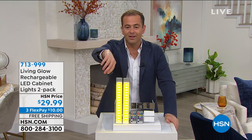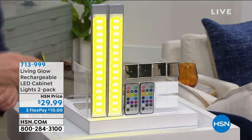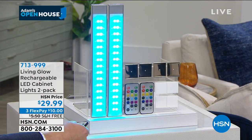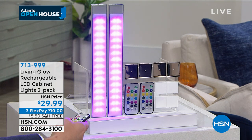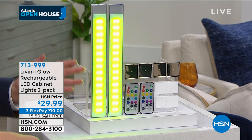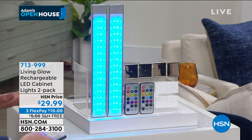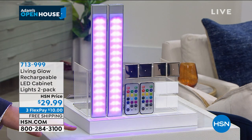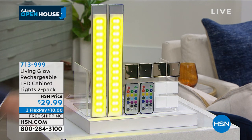You can change the colors. You want yellow? You could do green, you could do blue, you can do purple. You can do fade, so it fades through the different colors. You can do jump, so it jumps from color to color. We can go lighter, brighter, or dimmer. It does it all.